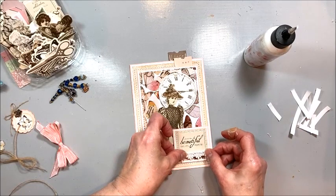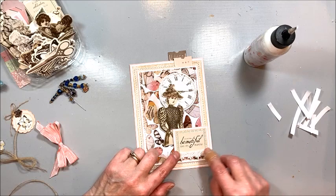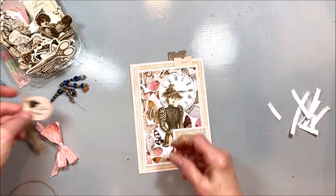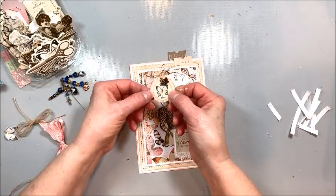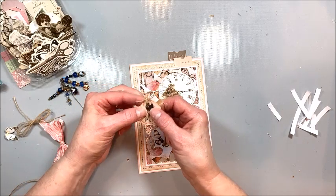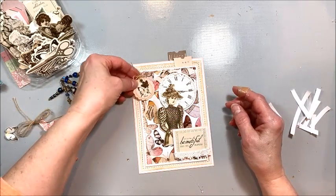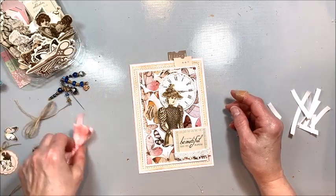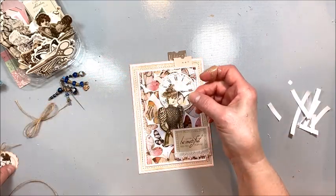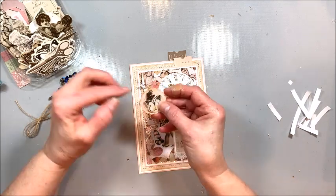Then this was a little tag from a punch out sheet in the six by six and I just punched out a scalloped circle and ran this burlap string and this little sweet copper butterfly through that. And then this is one of those little varnish butterflies — I'm going to put this over the image here just to add that little extra bit of dimension.